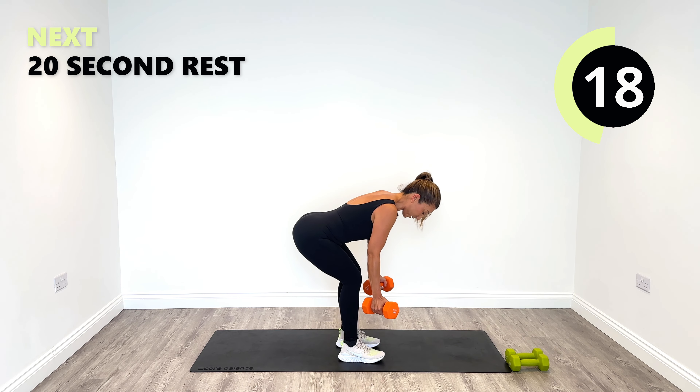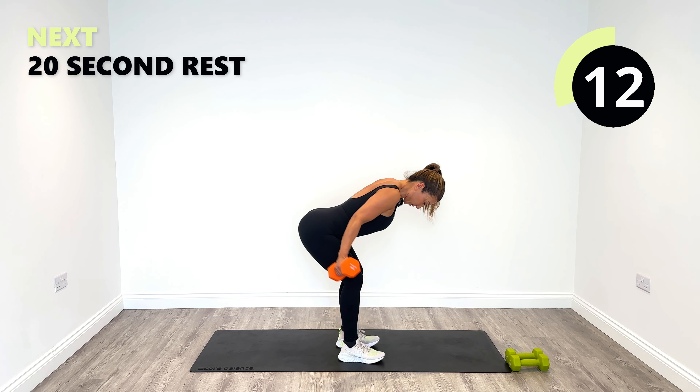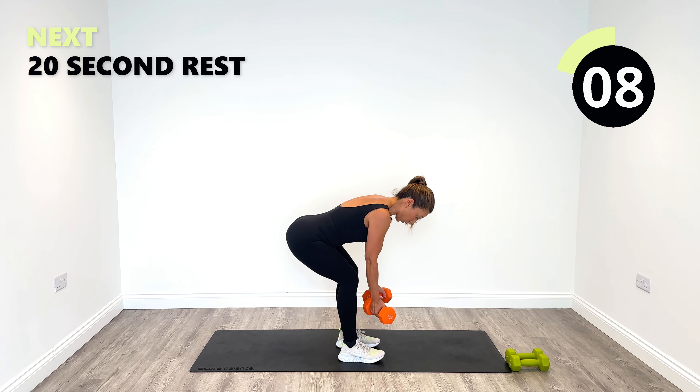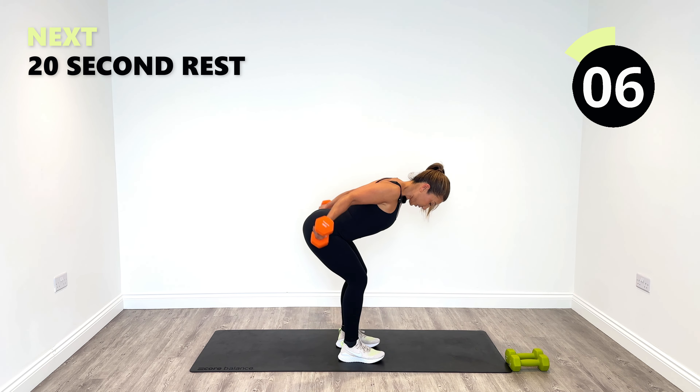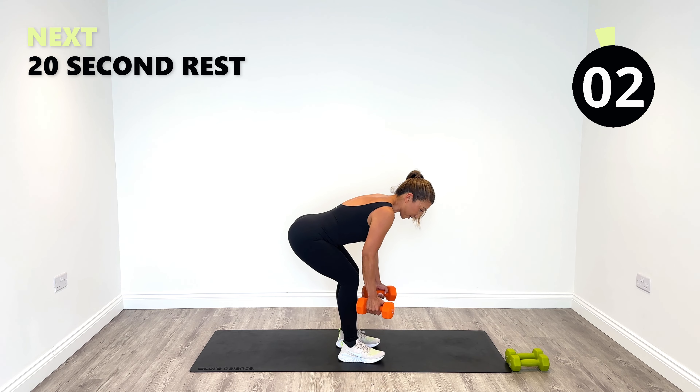What a really nice back and rear delts. Work hard, 10 more seconds. Get all the rewards. And then relax. Beautiful work, well done.